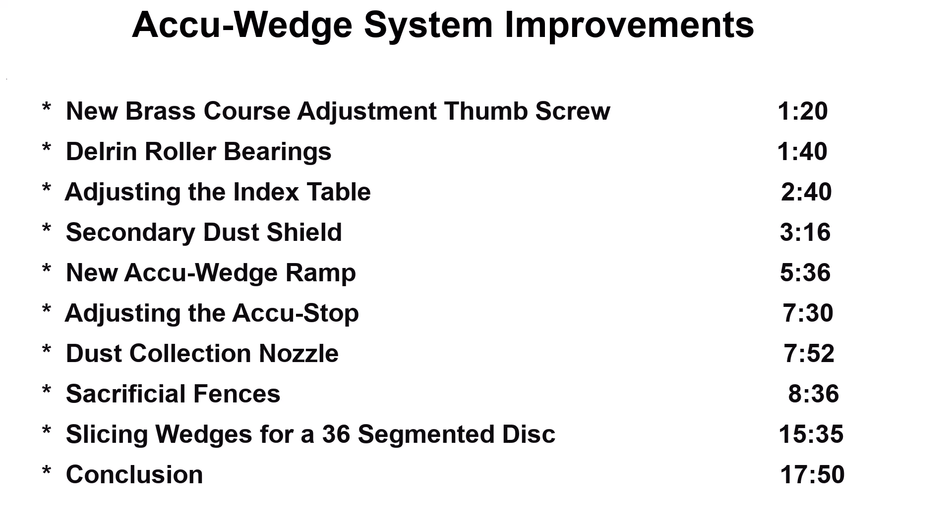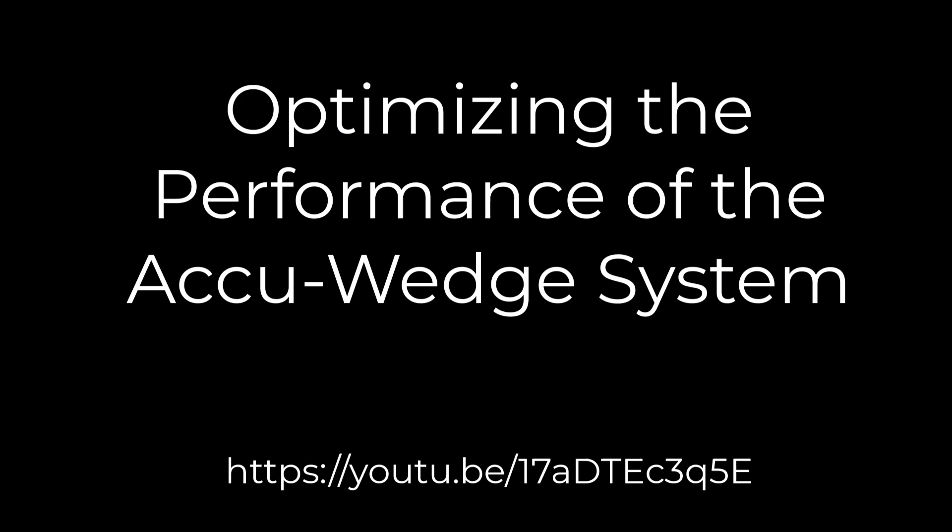These updates were described in a number of previous videos. This video combines and summarizes all of those updates into a single video. I've included timetables should you wish to fast forward to a particular section. For additional details on producing accurate segmented wedges with the AccuWed system, please watch the linked YouTube video.